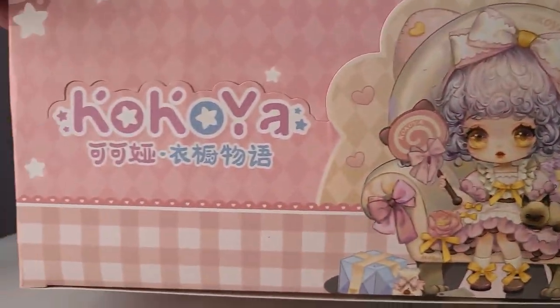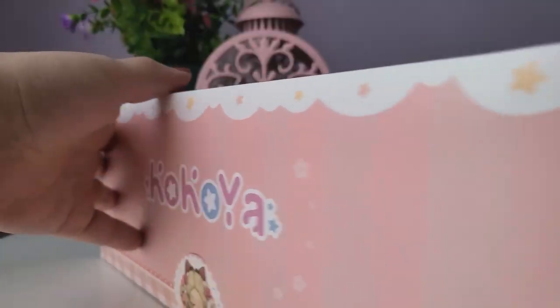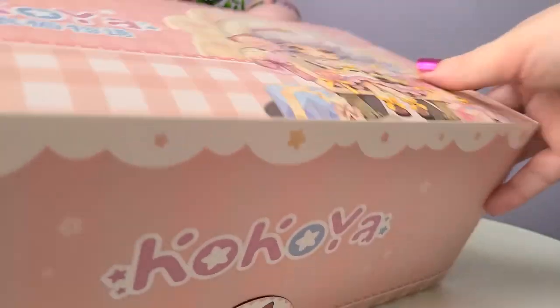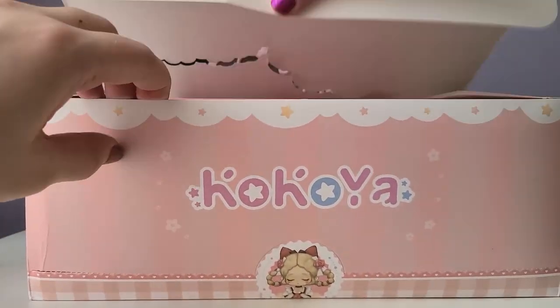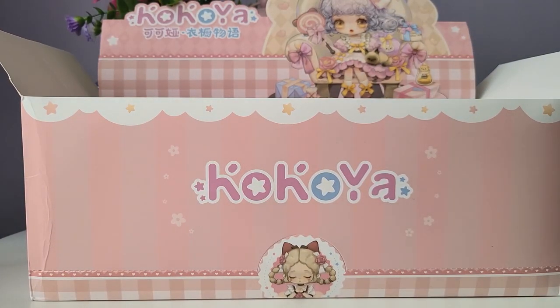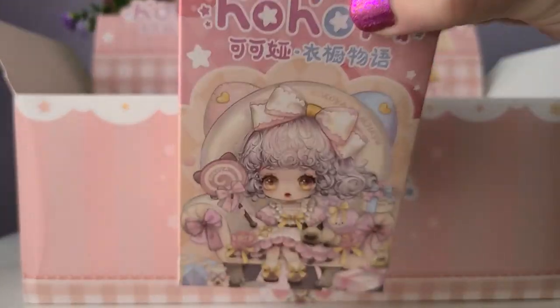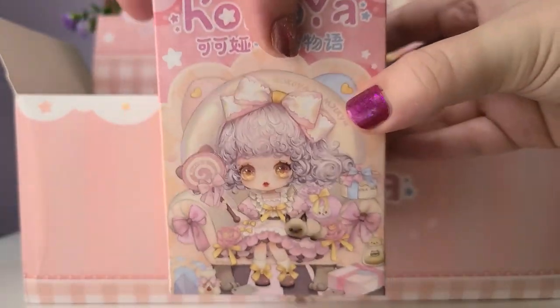For this video I'm going to be opening up this full case of Coco Ya that they sent me. I picked out Coco Ya because it was lolita themed and I thought that was super cute. I do love lolita fashion — I only have one knockoff lolita dress, supposed to be a fake Angelic Pretty. I've never really gotten into actually wearing lolita but I do love the style, and I thought these were super cute and brand new so it'd be fun to open them on the channel.